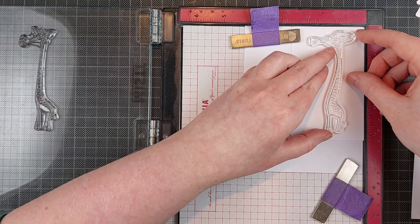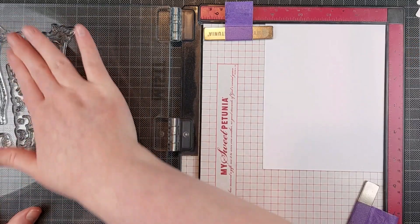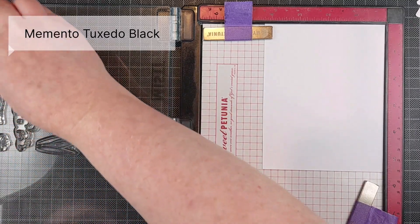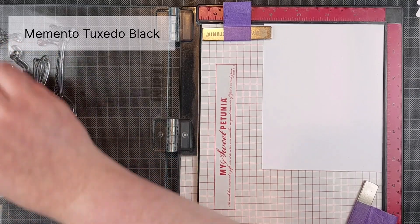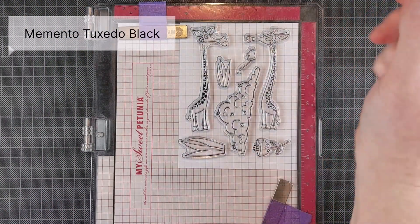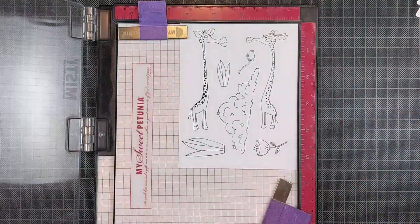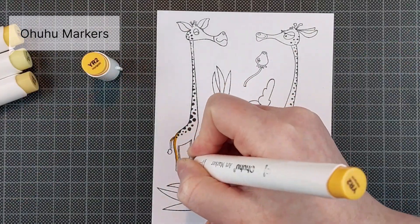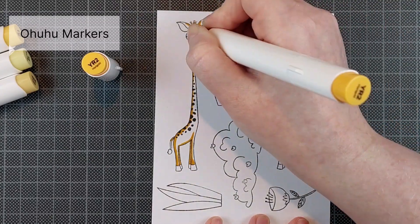I'm using the negative space to line up my stamps. It took me a little bit to line them up perfectly, but once that was done I could stamp all of the images in Memento Tuxedo Black ink. I love my MISTI because I can stamp so many images at once. I'm using Clairefontaine DCB 250 GSM cardstock, which is great for alcohol marker coloring, and that's what I'm doing — using my Ohuhu markers.